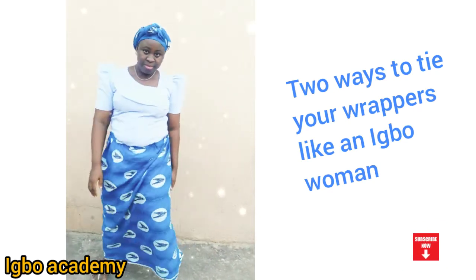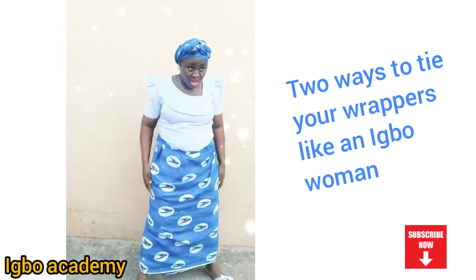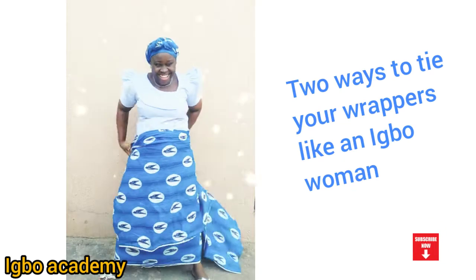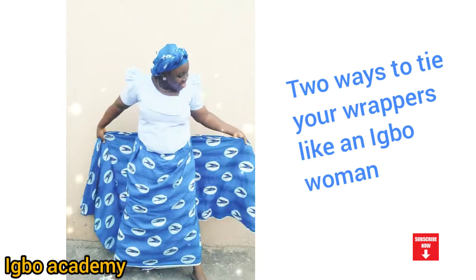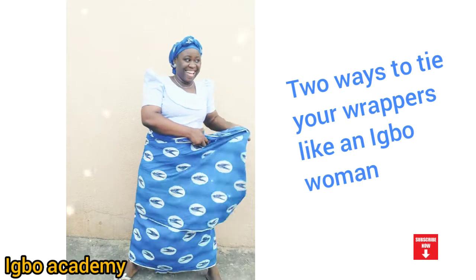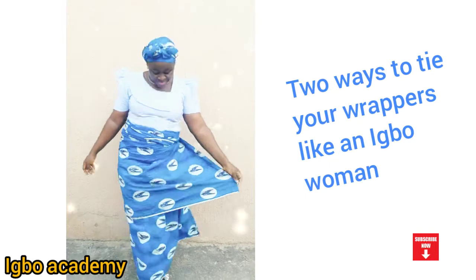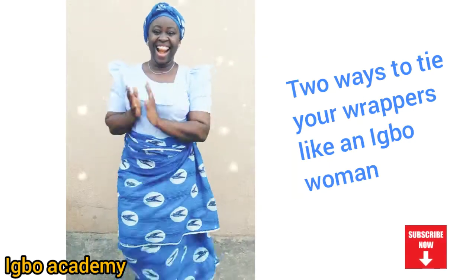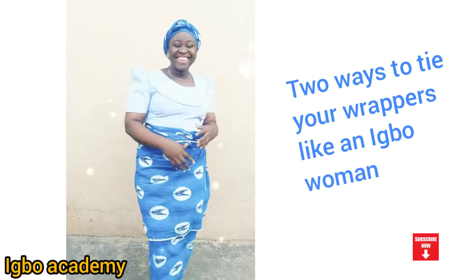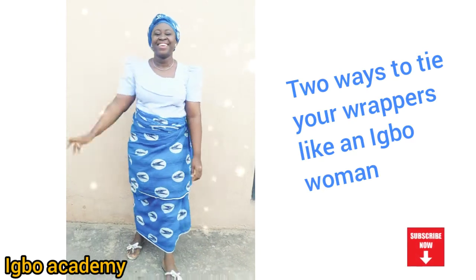Some people will sew their wrappers and add extra rope to the material so they can use it to tie. But for us who are not slim, this is the best way — you just tie the second one on top and you're good to go. That will be all. Thank you so much. If you have not subscribed to my channel, I don't know what you're waiting for — please subscribe and get more tips from me. Thank you so much, bye!